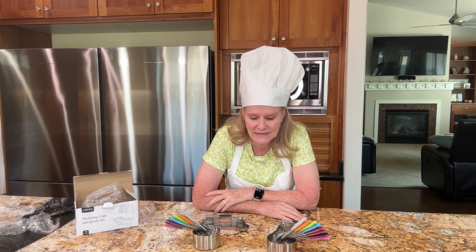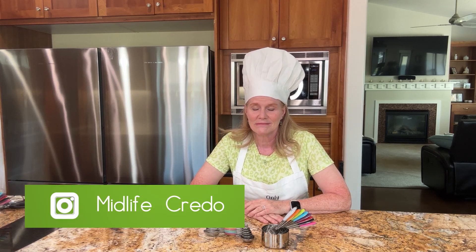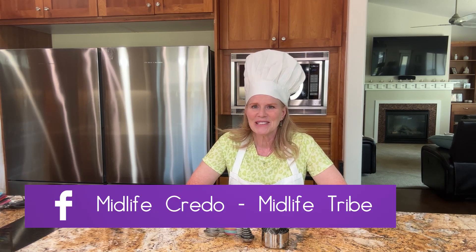After three years of use I have no problem recommending these, and with two sets now I'm really ready to get cooking. Thanks for watching — please subscribe and ring that notification bell. You can also follow along on Instagram at midlifecredo and join us in the Midlife Tribe on Facebook, where we're thriving midlife without the crisis. Now go out and get cooking!